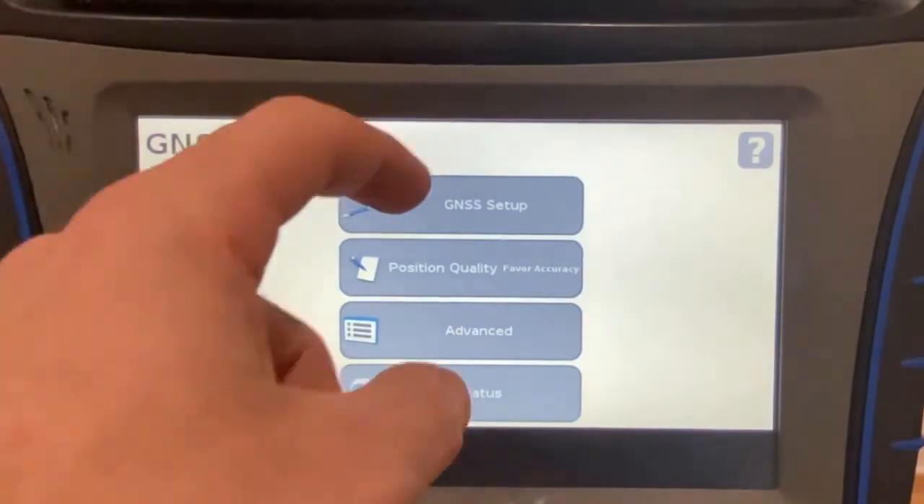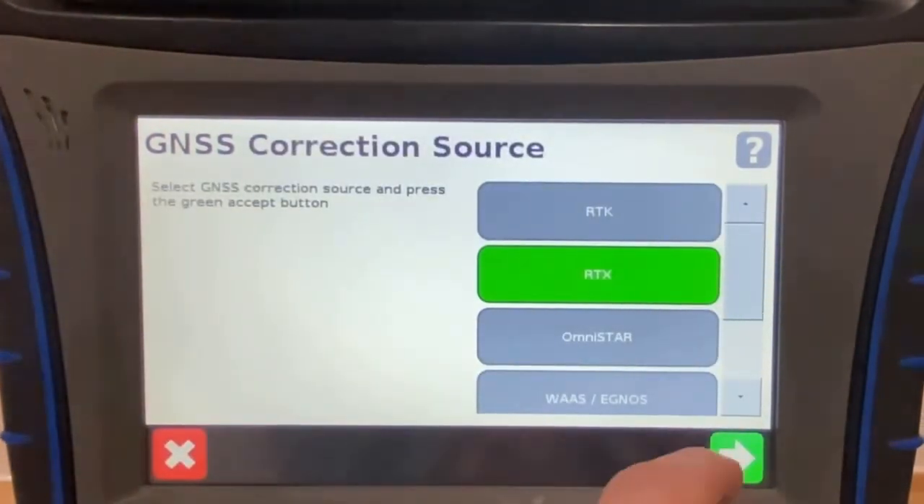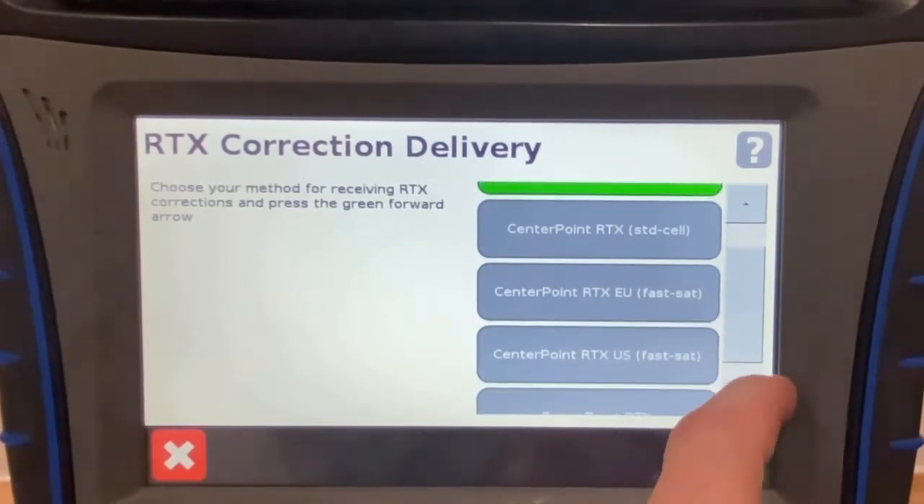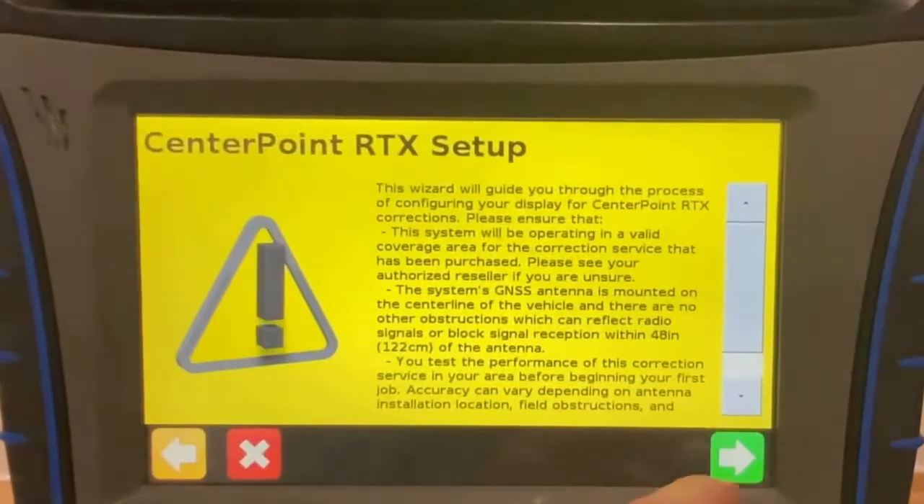Go into GNSS Setup and select RTX. From here you can select either Center Point RTX or Range Point RTX, whichever subscription you are using.